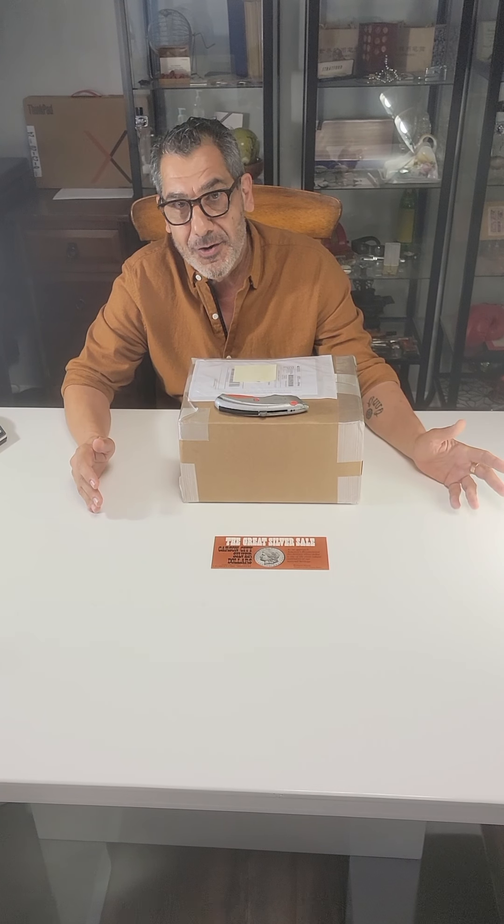First, we're going to open the box and closely inspect the inner box to make sure it hasn't been opened or tampered with in any way — to assure we really got what we ordered. Then we'll pull out the coins, take a look at each of them, give them some preliminary grades, and eventually send them off to NGC to get graded.